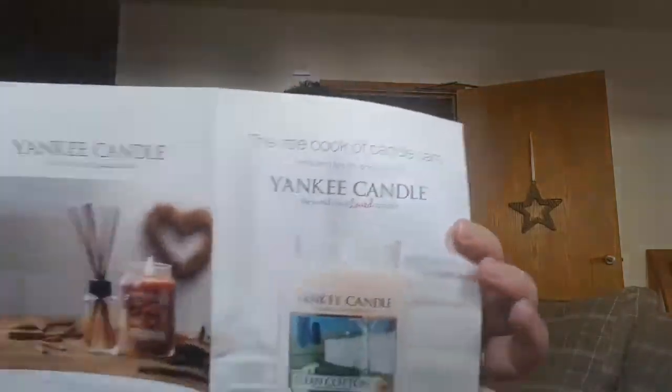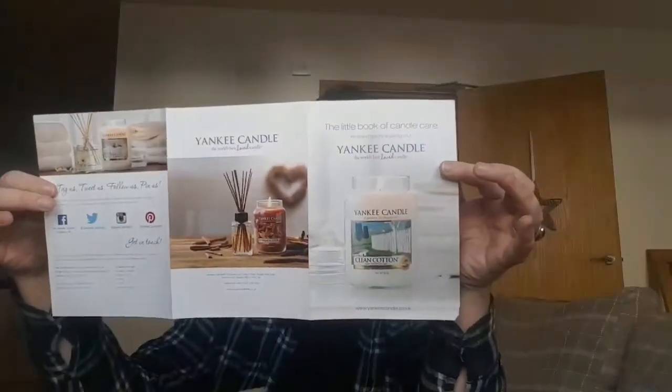For the whole set I think it was £39. They also had it on three EasyPays of £9.99, which was very good. What I also like is you get all the information about Yankee — how to burn them. The small jar burns for 25 to 40 hours and the large jar is 100 to 150 hours, so that's very handy.